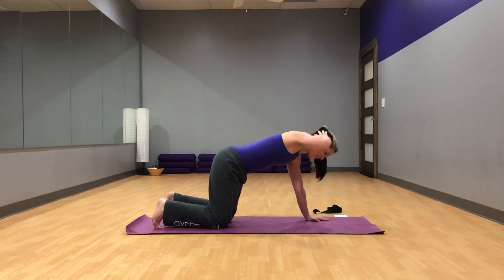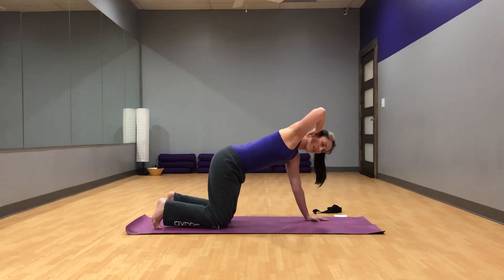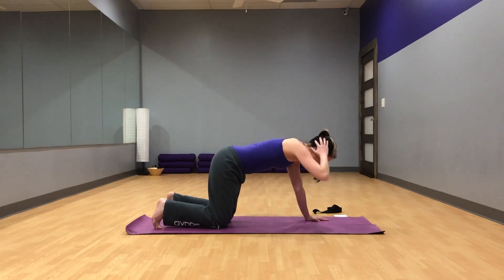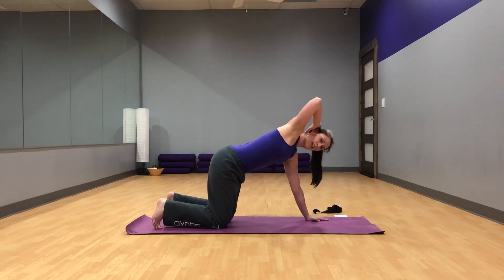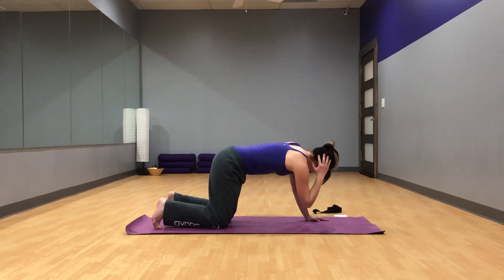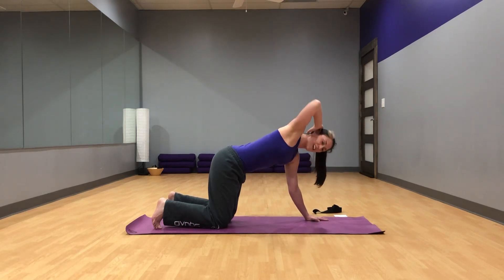Exhale. As you can see, I'm quivering — this is a very difficult movement, so it's not just you. Really keep those hips pinned. Let's do two more on this side. Keep the hips pinned. One more. I'm actually starting to break a sweat here. Inhale. And exhale back to center.